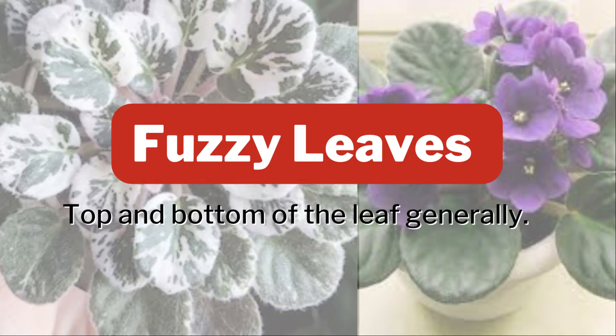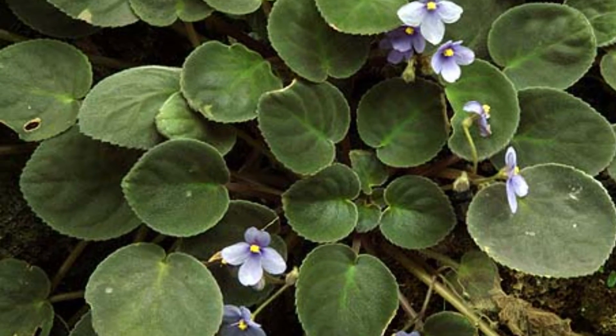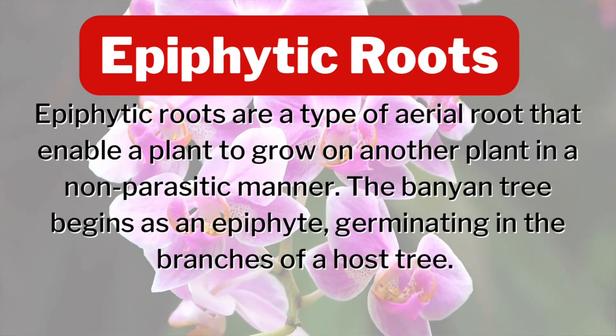A drip tip is a sign the plant is used to or natively from an area that needs high humidity, meaning if we provide 60% or more relative humidity we will see really rapid growth. The next sign is fuzzy leaves — we commonly see this with African violets. The fuzz is actually designed to catch ambient humidity. These plants naturally grow in an area where they don't have much rain, meaning the roots aren't meant to uptake a majority of the water — the actual leaves are designed to take in water, so those hairs capture water and breathe it in. This is why African violets can be so difficult to grow.